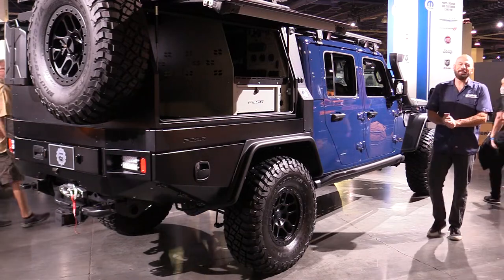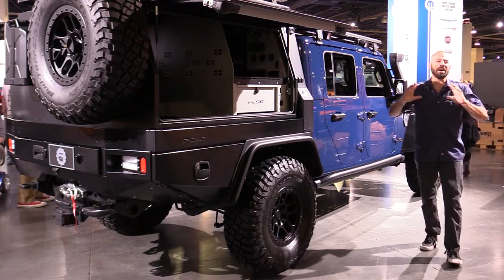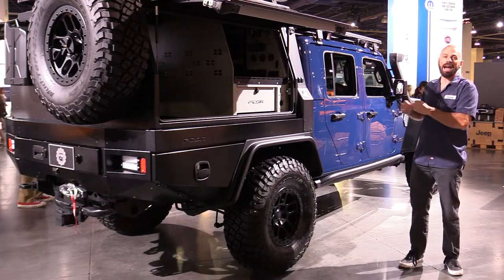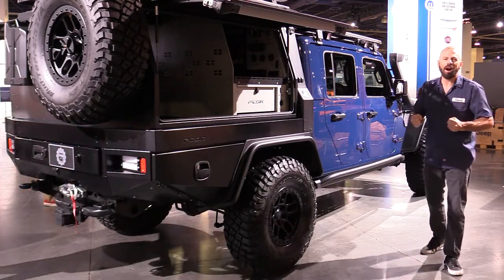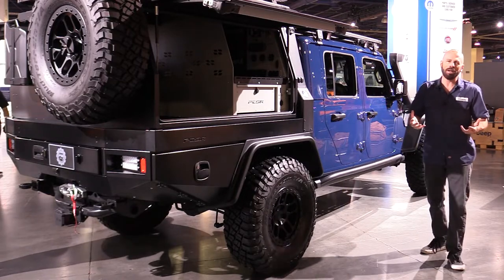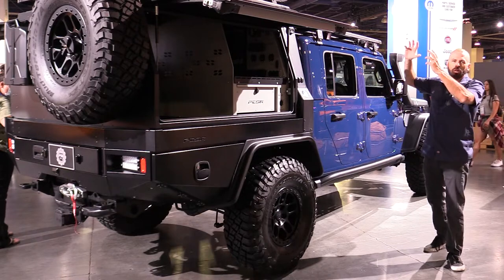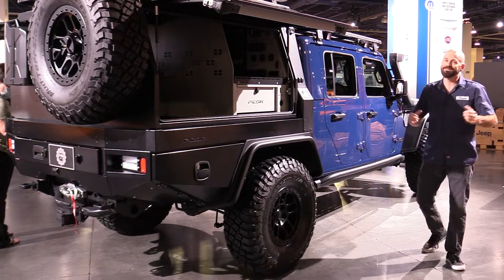Hey my good friends, Sam Hamart with Test Driven TV. One of my favorite concepts at the Jeep booth this year at SEMA is the Jeep Gladiator Top Dog concept. I love the truck already by itself, but you turn it into a utility bed type overlanding adventure mobile, I'm hooked.